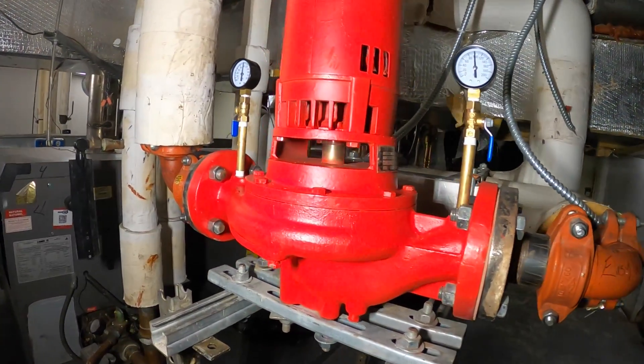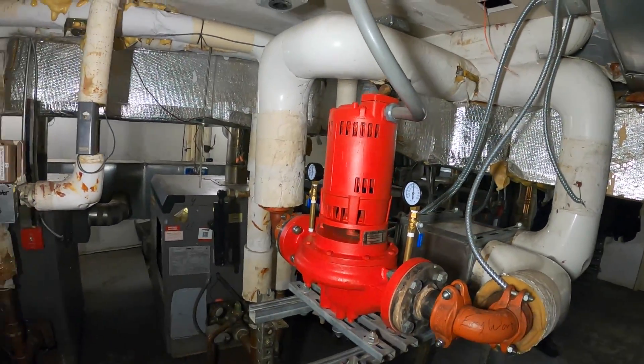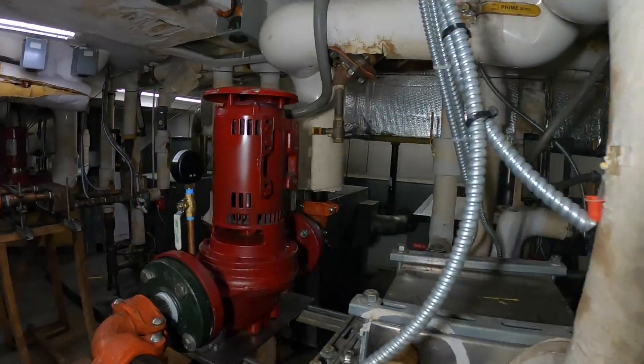Hello everyone and welcome to Jumperman Tech where we specialize in HVAC. We do Aberdeen DIY and today we're going to be performing the preventive maintenance for all of these circulating pumps.